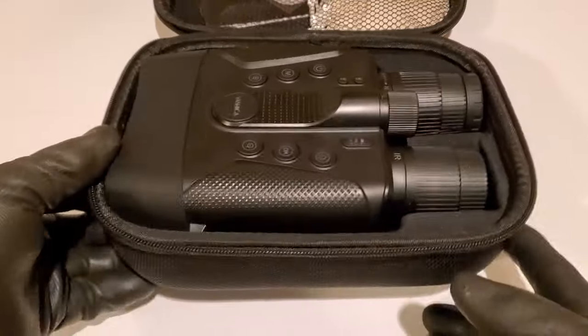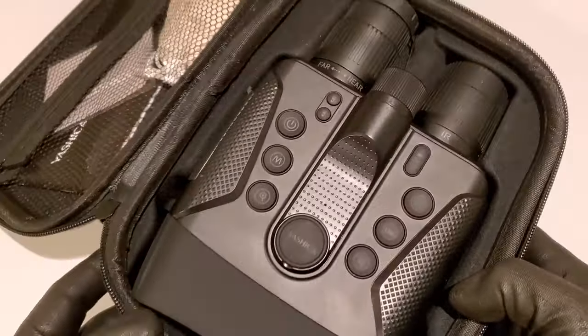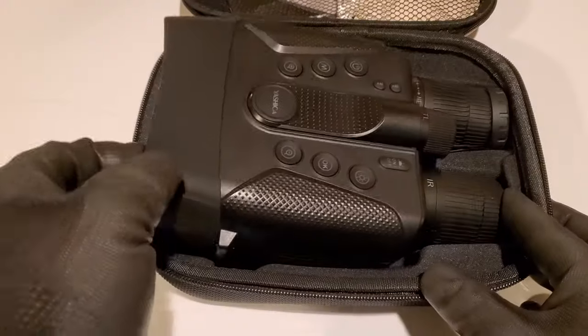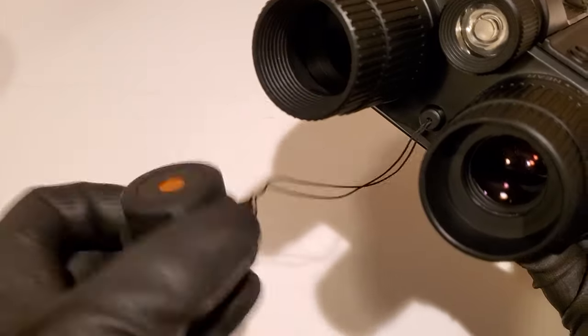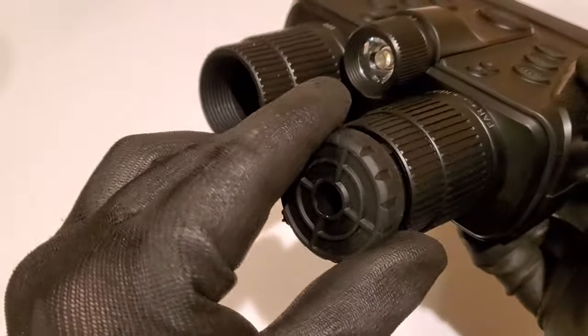It has its own infrared illuminator built in, along with all sorts of adjustments and settings. In this video, we'll give you an up-close look at the operation, what all the buttons do, the features, and a sample of the daytime and nighttime video.